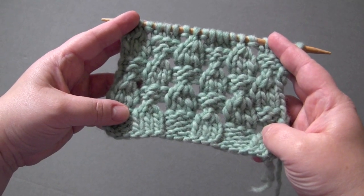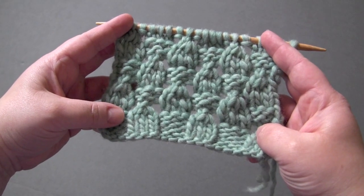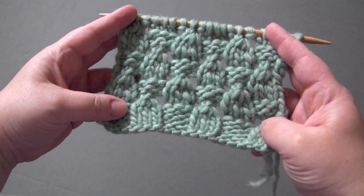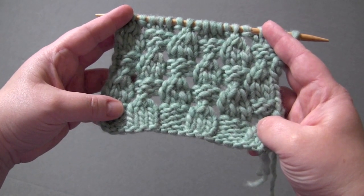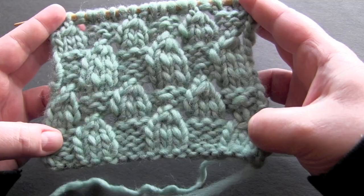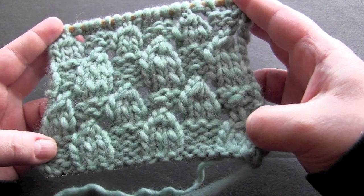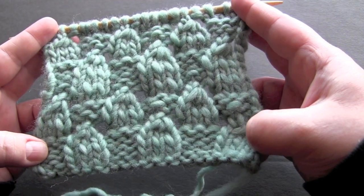This stitch is worked on a multiple of six plus two. The first repeat of the pattern you work ten rows, and then after that you repeat from row three. I have 20 stitches for my sample. I'm using some bulky weight yarn and US size ten needles.